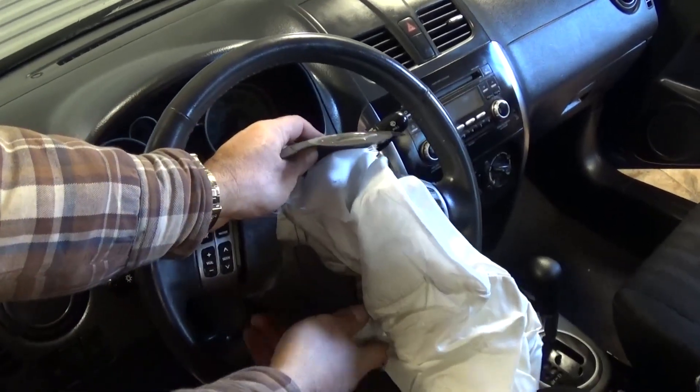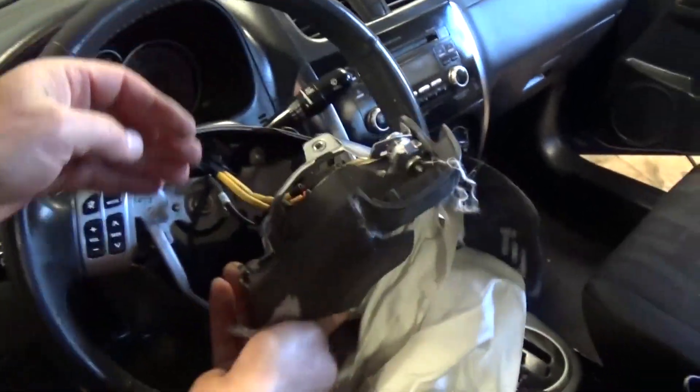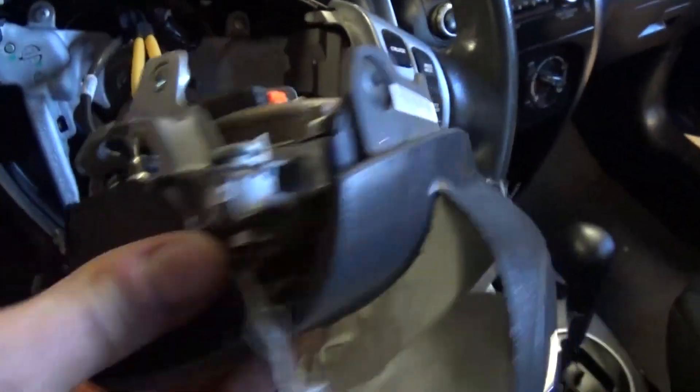We got them loose. Now grab the airbag — it has two clips holding it right there. Now we need to remove the wires.